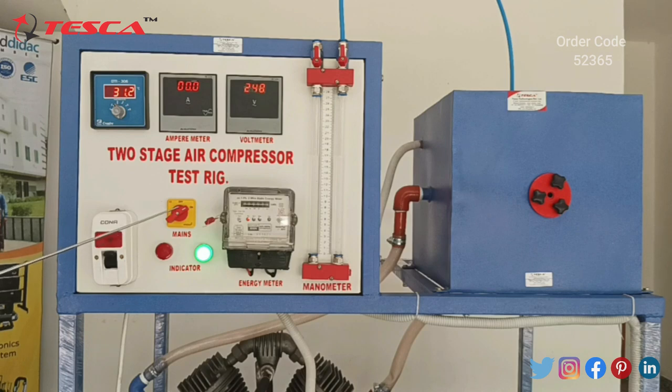This is the main switch which is used to turn the motor on and off, and here are the LED indicators.